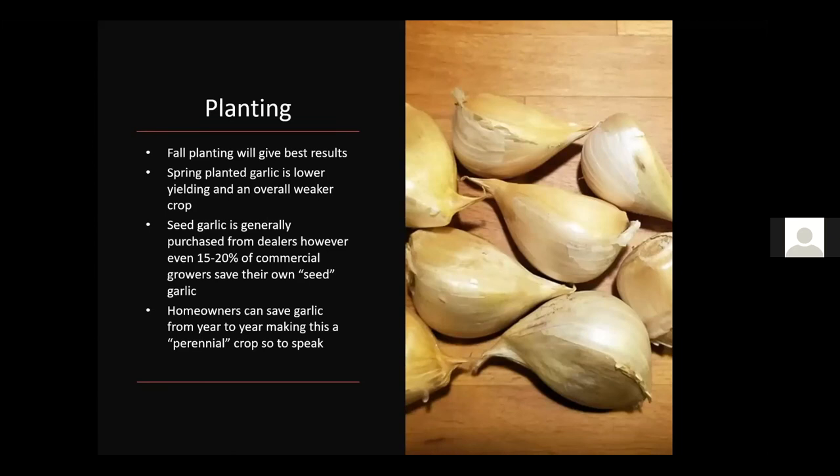Fall planting gives you the best results. Many people who have had poor luck with garlic were probably buying cloves in the spring and planting in the spring, which gives lower yield and smaller bulbs — that's just not the best approach in Kentucky. Seed garlic is generally purchased from dealers, though even 15 to 20 percent of commercial growers save their own seed. As a homeowner, saving your own seed garlic most years is a great idea, as seed garlic is not cheap.